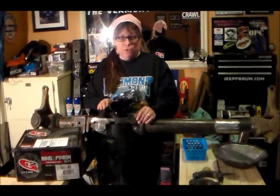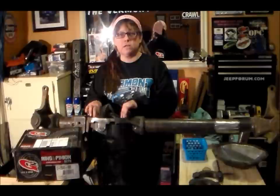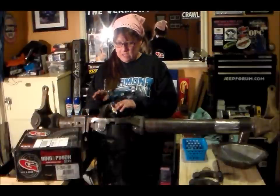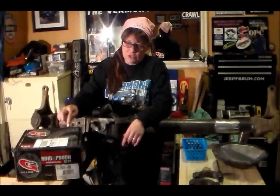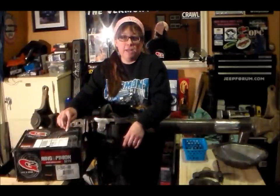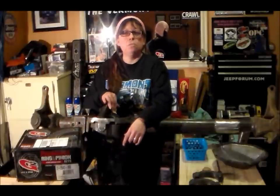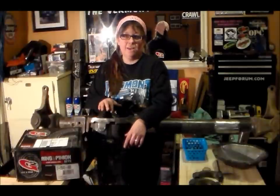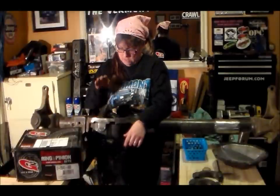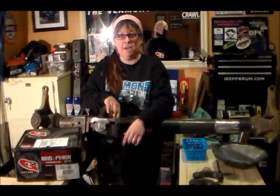Now before I remove the carrier and the ring gear and the bearings, I wanted to let you know this setup here was a 3.54. I have purchased from G2 a 4.88 — it's a thick gear so I don't have to replace the carrier, because I'm also going to be running the Aussie locker in here too. I'm pretty excited about this. I've got to go find my pry bar and we're going to pry this baby out of here.